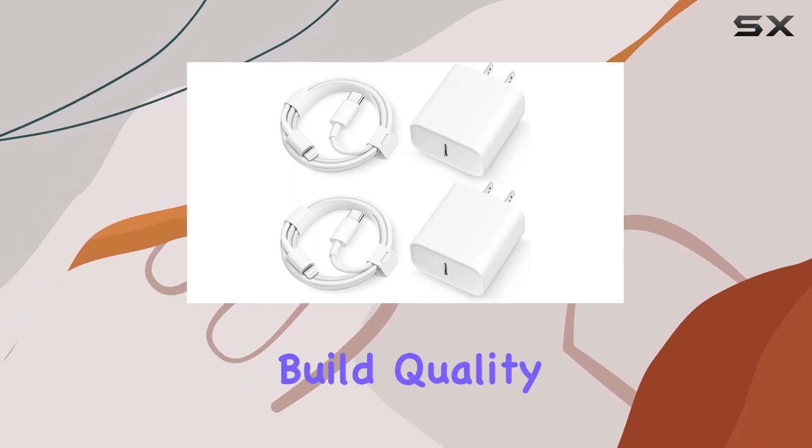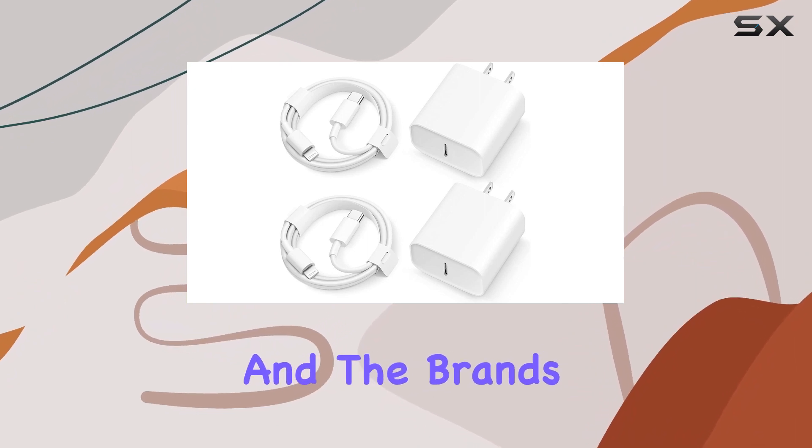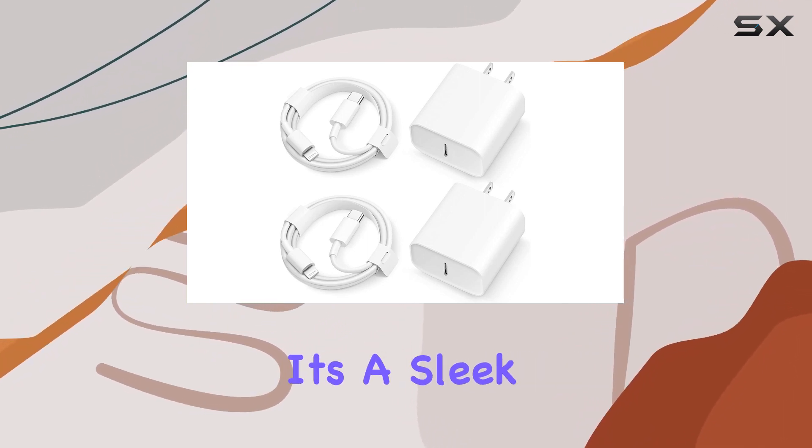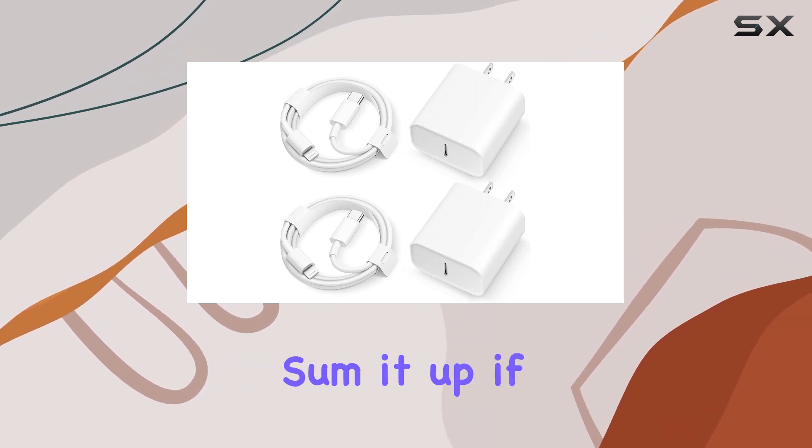In terms of design and build quality, Coreykin has nailed it. The overall build feels sturdy and the brand's commitment to quality is evident. It's a sleek and compact design that doesn't sacrifice performance.